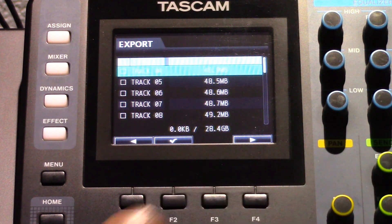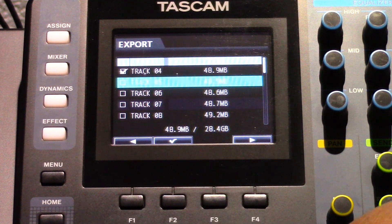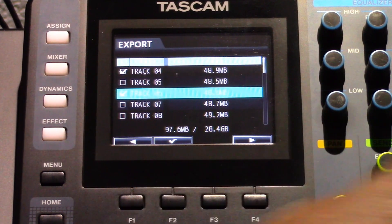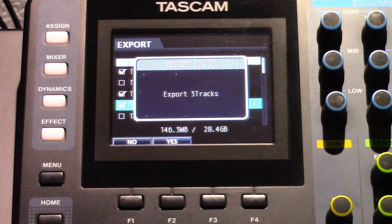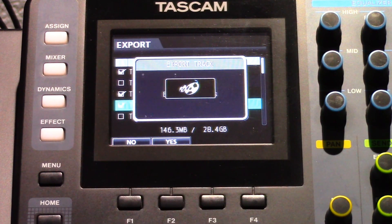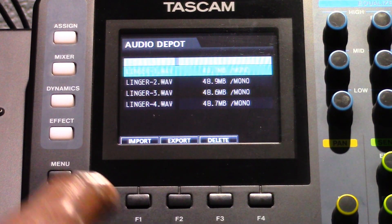Select the WAV file or files that you want to export and then press the F2 button. A check mark will appear next to the selected track. You can select multiple tracks if you desire. Press the F4 button to export the tracks and you will see a confirmation screen. Press the F2 button to export the tracks to the Audio Depot folder on the DP24. After the pop-up message appears, the display returns to the Audio Depot screen.